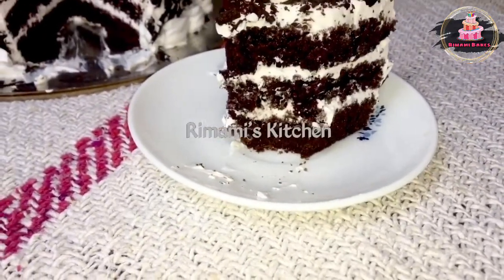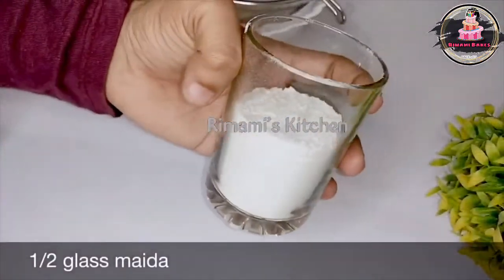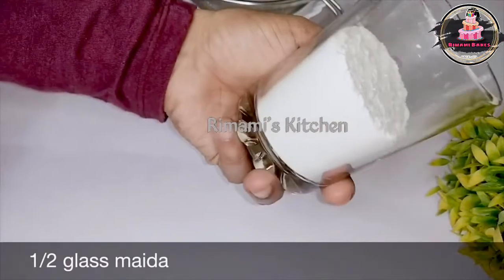Now, let's go to the video. Today, I am going to use a Chai Glass. I will use Chai Glass.